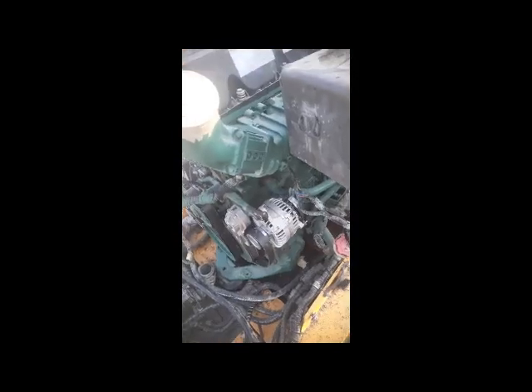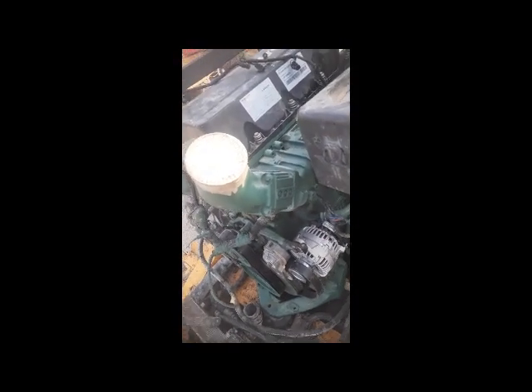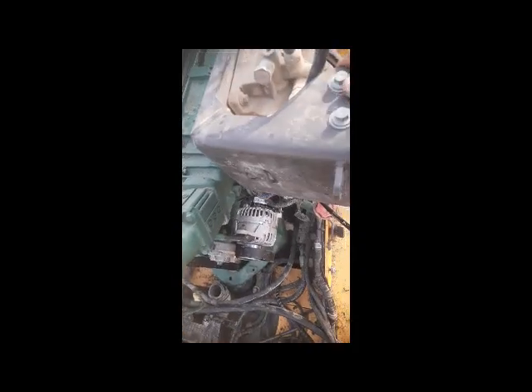When the mechanic finishes this work, I will fix the harness. The mechanics have now fixed the engine, so I am going to fix the harness of this engine.